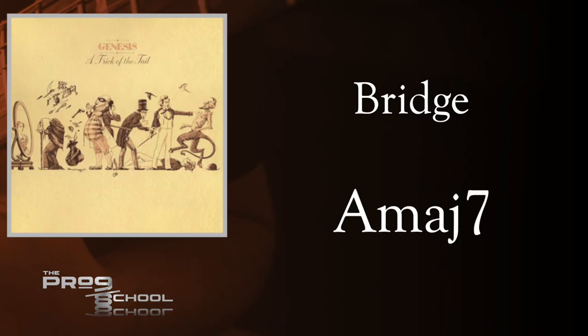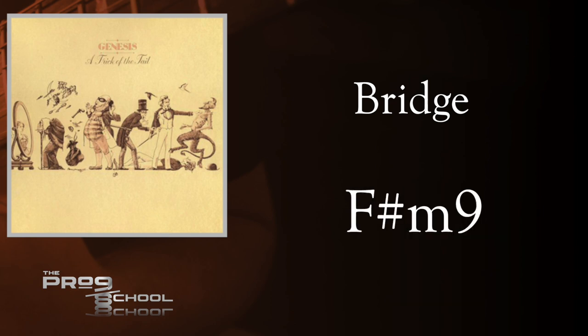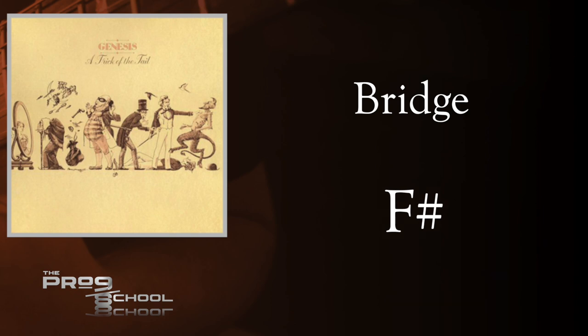Then it moves to the chorus chord progression but over the feel and tempo from the bridge — a nice way to lead back to the chorus and connect these two very different parts of the song together. Then the chorus repeats until the song fades out. I love the piano in the last chorus — it sounds really triumphant with these big moving chords. Some of the sounds from the bridge, like the high synth lead, continue into this last chorus, further connecting the bridge to the chorus.